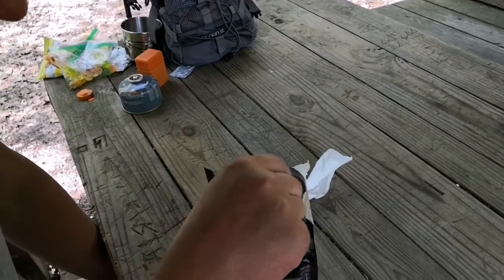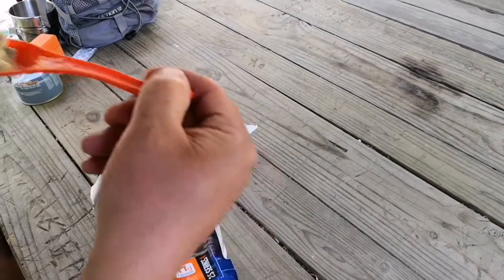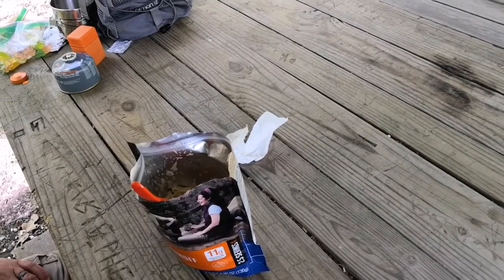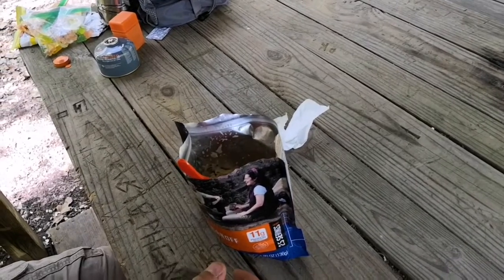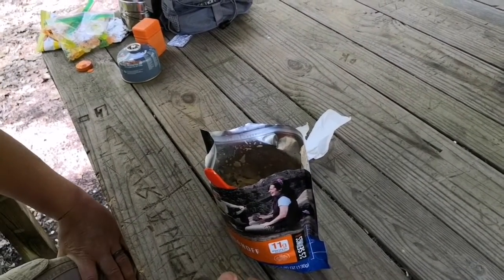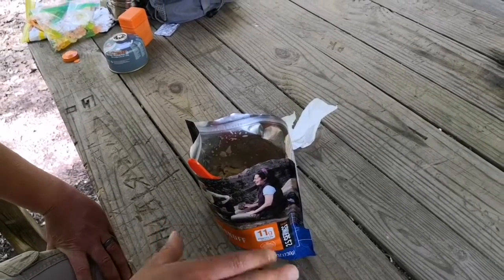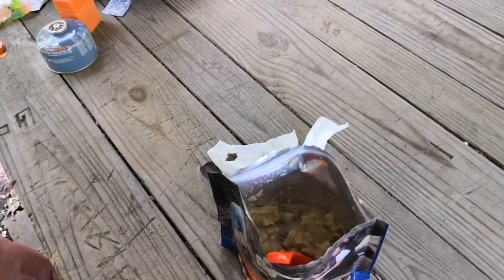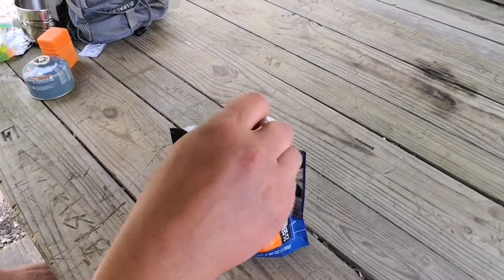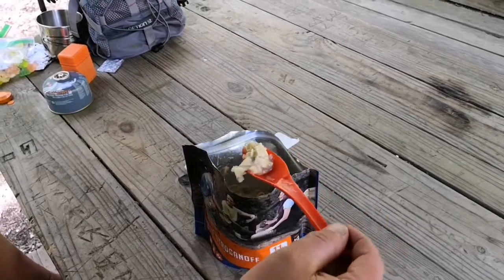It actually tastes pretty good. My one thing is the meat chunks — I think it could sit for probably just a couple more minutes. The meat chunks still feel a little bit tough, and maybe that's just the way it is since it's my first time having the beef stroganoff. I'll let it sit a couple more minutes and they may soften up. But it actually does taste really good — I'm kind of surprised. I would definitely get this one again. It's actually quite a bit in there, so it's definitely a meal — you could probably feed two people with that pretty easy.